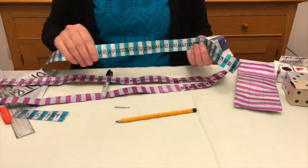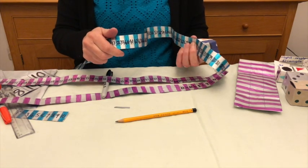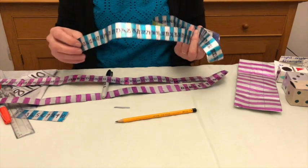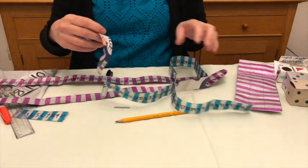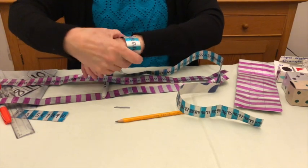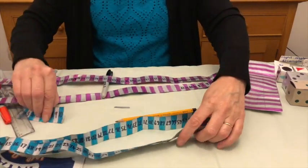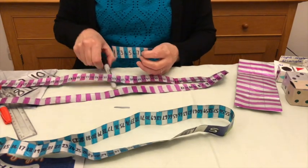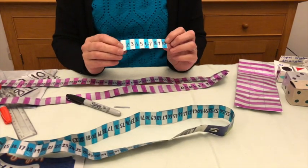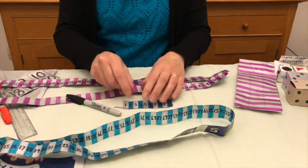The advantage of these is that because we've done them in centimetres, as well as using them for number work and for counting, you can also use them for measuring. And because they're tapes, you can measure around — so you can measure around your arm or around your wrist. If you're teaching children about decimetres — ten centimetres — then you can use these little ones as ten centimetre strips.